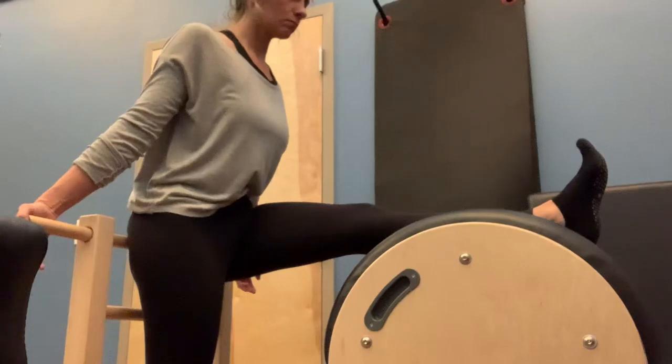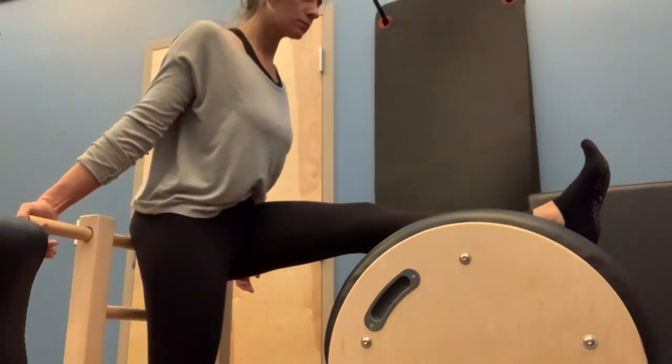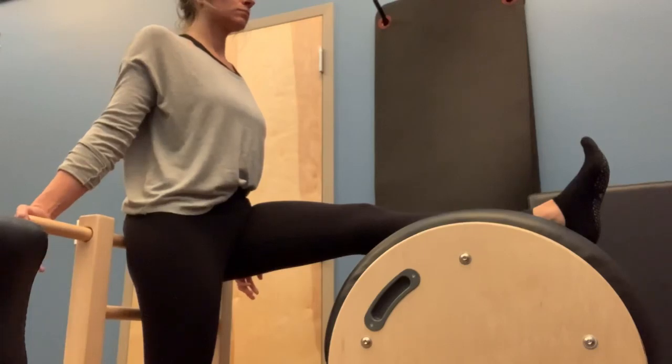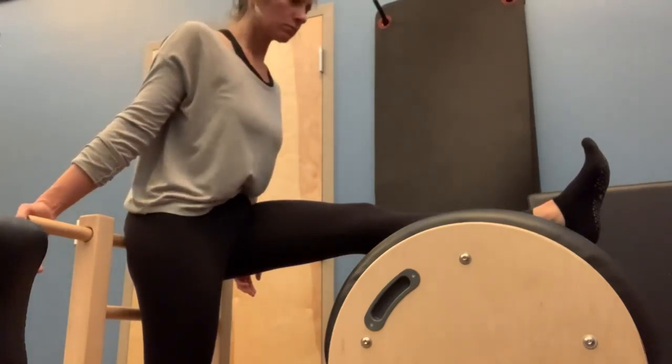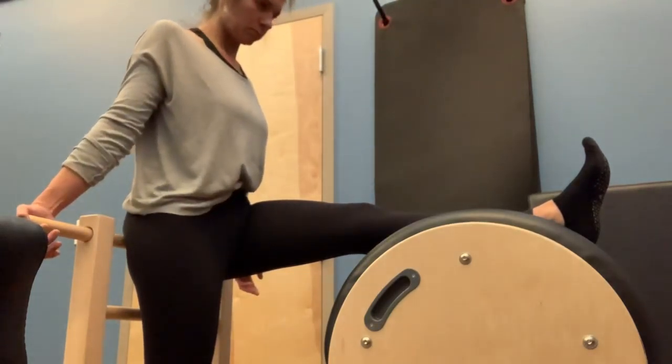Pull the abs up and in so they're not laying on top of that thigh. Good — feeling that deeper stretch. And then inhale, come all the way back up, standing in neutral. Tuck the pelvis, flat back, and you're going to hinge forward. As you exhale, and then inhale, coming all the way back up, standing.